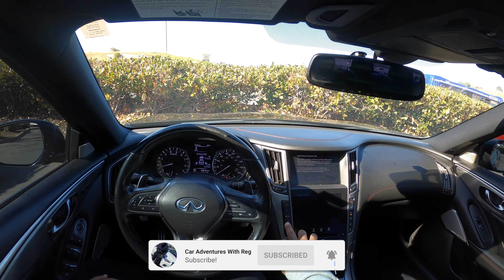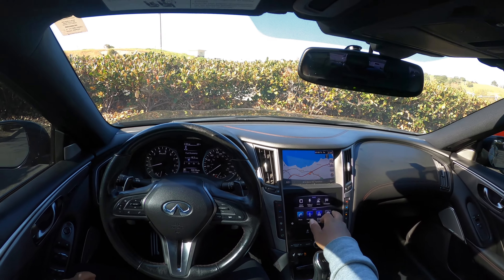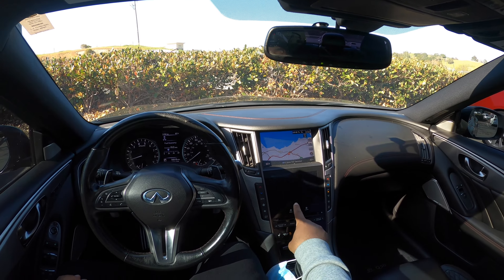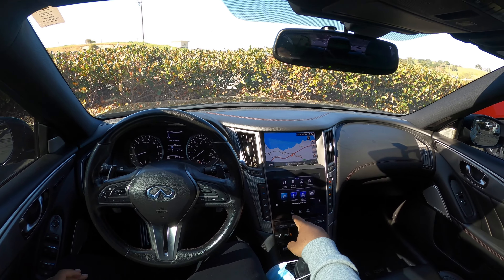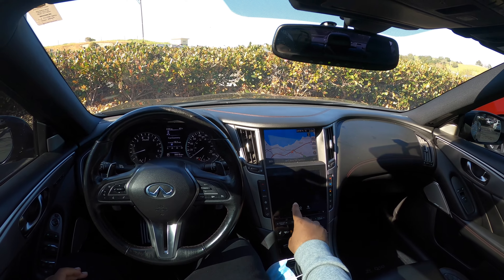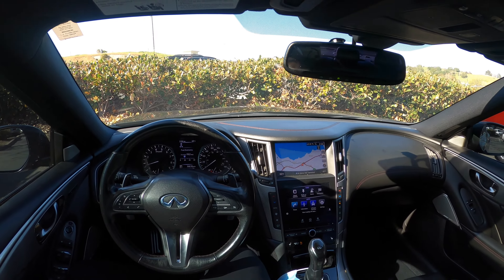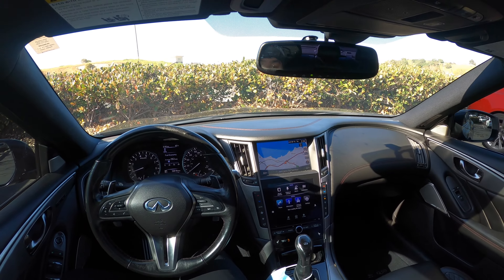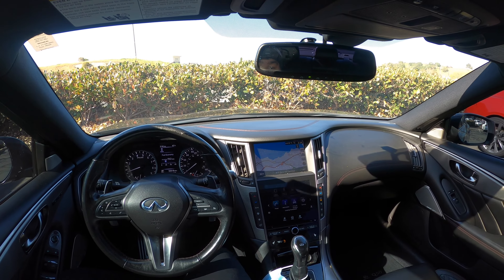One thing I do hate about this screen is that it takes a while for all the apps to load — the screen is kind of slow. Hopefully they fix that with the newer cars.